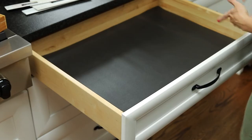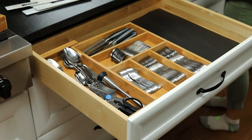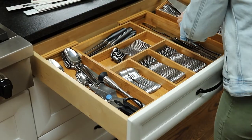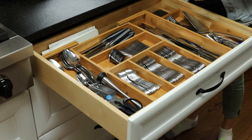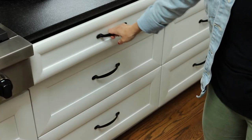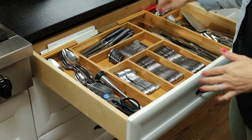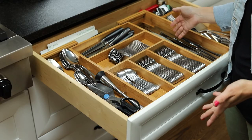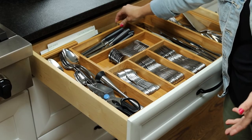Now that I've lined the drawer, it's time to put everything back in. Everything stays in place now. I was having so many problems before because the old way I had things stored in the drawer, items were not staying in place and were going back and forth. Now it's not going to move, and we're good.